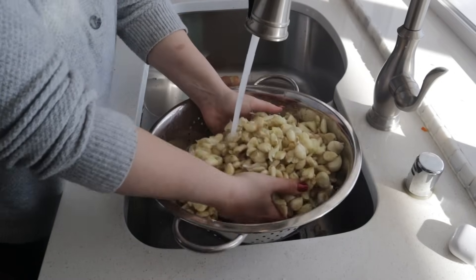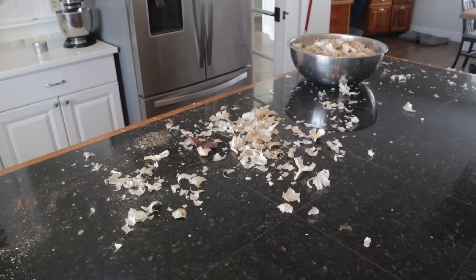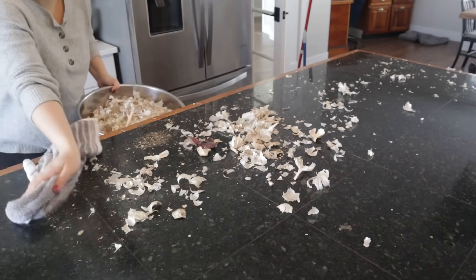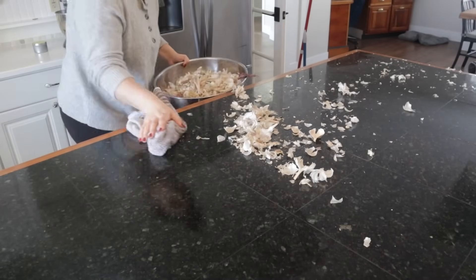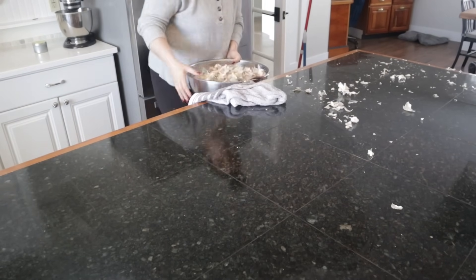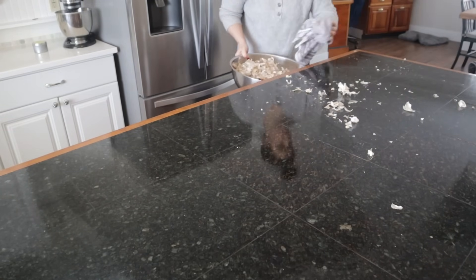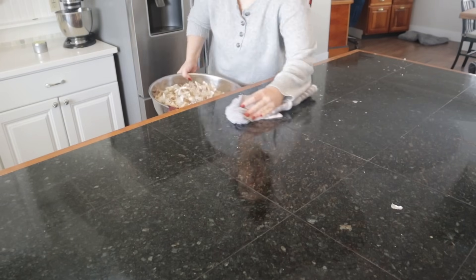I lost about 25% of my garlic by the time it was February when I went to peel the rest of it. I think part of that is because this year the majority of what I grew was soft neck varieties, and the year before I grew a lot more hard neck varieties. Soft neck varieties have a much longer shelf life in a fresh state, so that's something to consider when you grow garlic — are you going to want to grow hard neck or soft neck varieties?